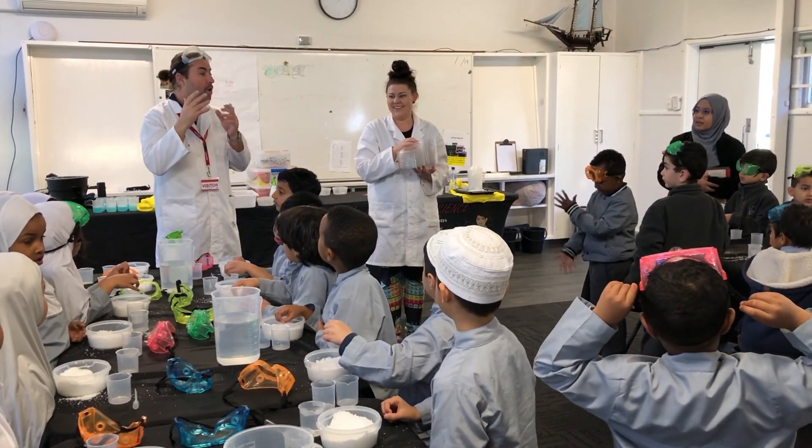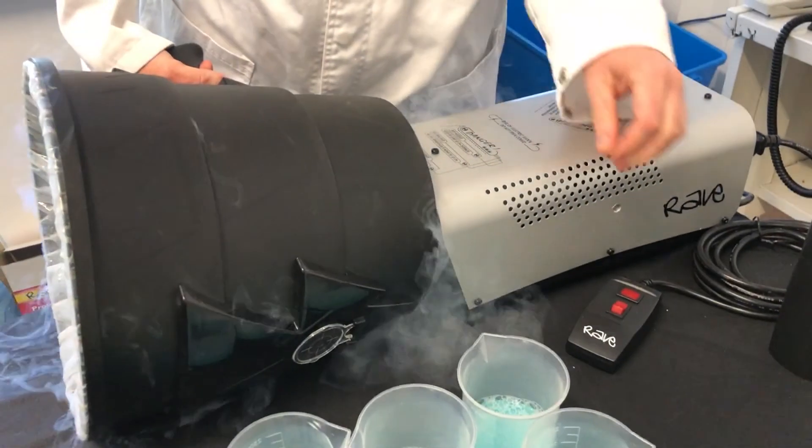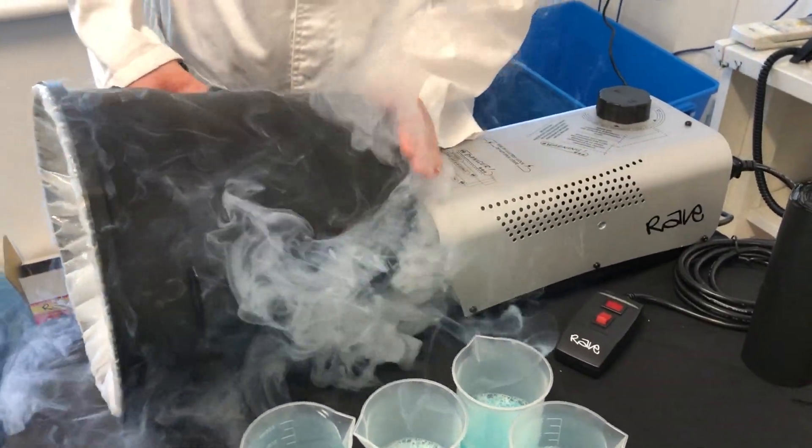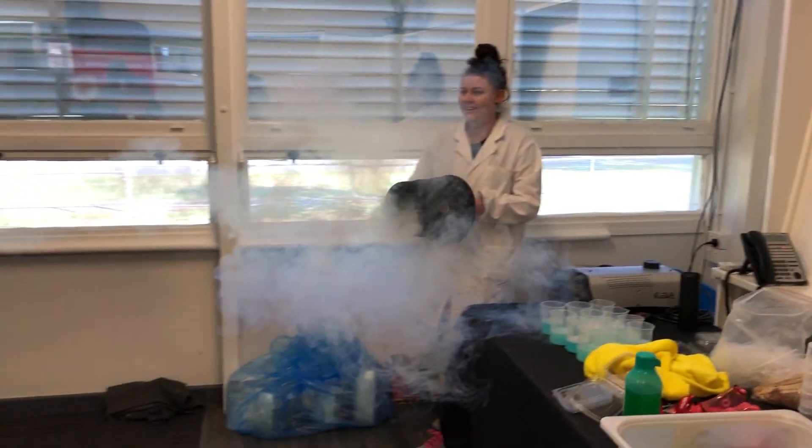You can have red snow or green snow or blue snow or any colour you like. You ready for this? This is so cool. Are you ready? Ready for these? These are amazing.